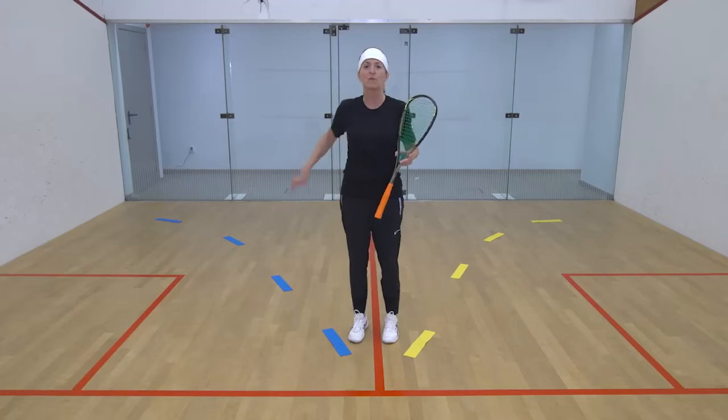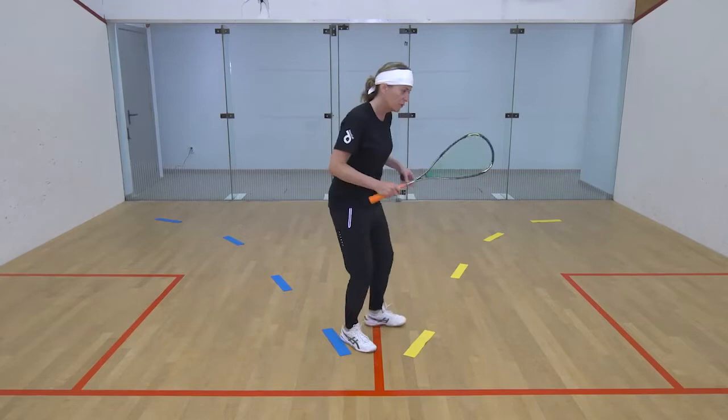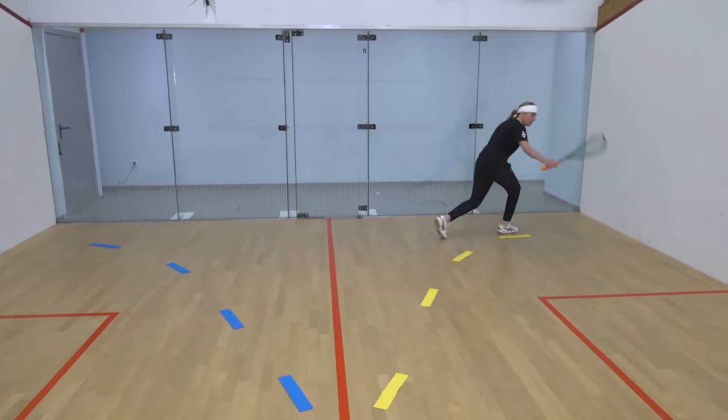When you go, take your left foot out, follow the arc, turn, swing, and come back to the T. Then let your right foot drive out, follow the arc, swing, and come back to the T. Keep that going.